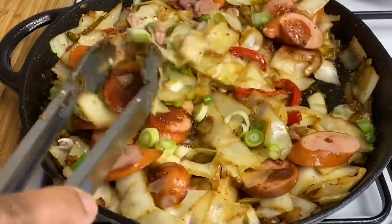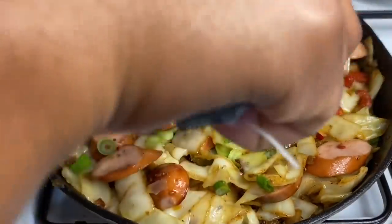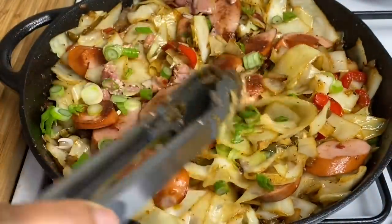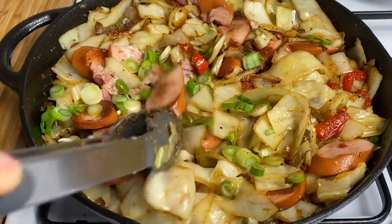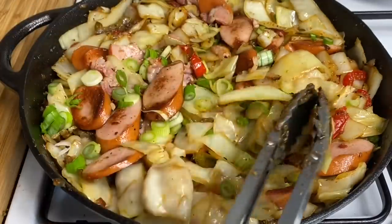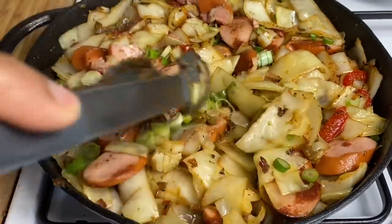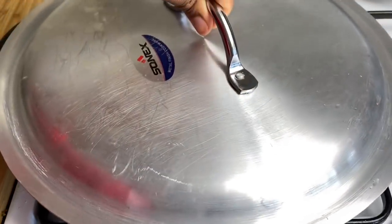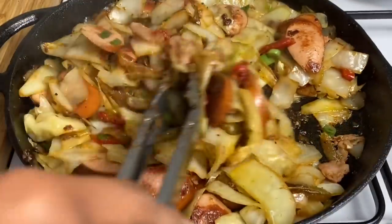Because guys, we're getting ready to wrap up this recipe. I'm going to cover it again for another 2 minutes and it will be done.